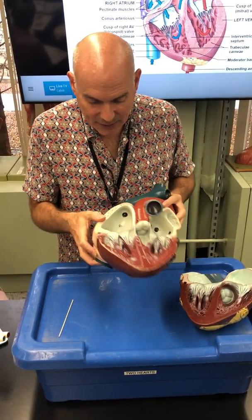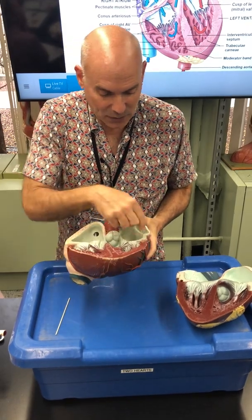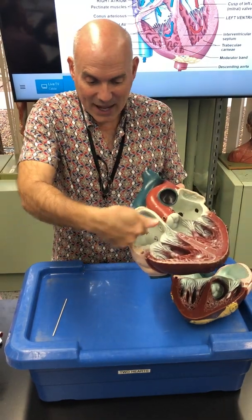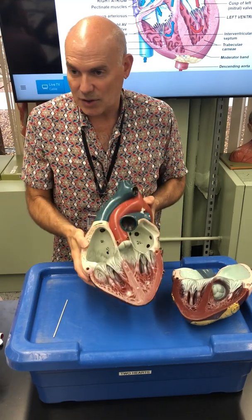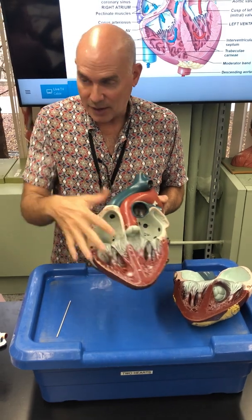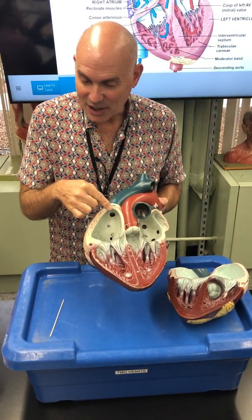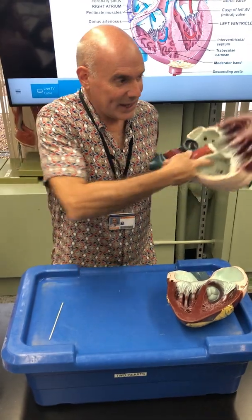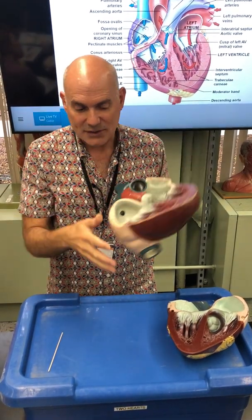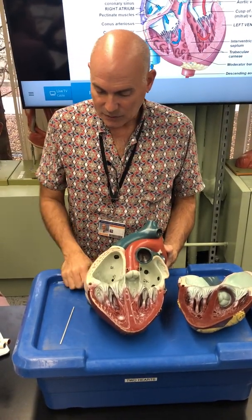If you look inside, you'll see some green things, some black dots, and a little elevated area. The black dots indicate entry points into vessels — we don't need to be too concerned with those. The green things are part of the conduction system, covered in a separate video. The little elevated area is a bit of scar tissue, which is part of our discussion. So here is our right atrium.